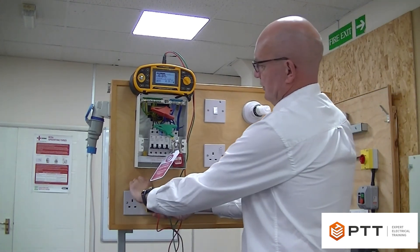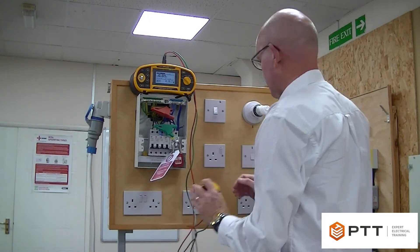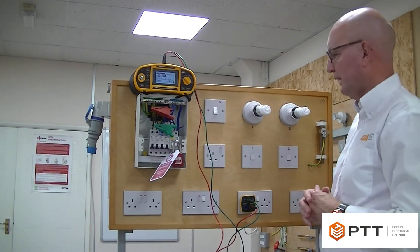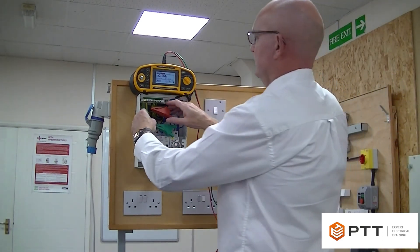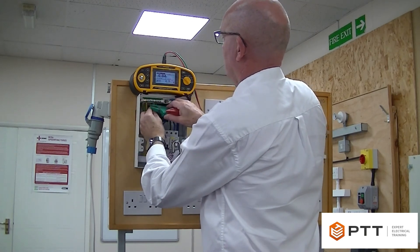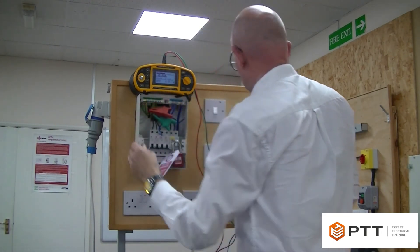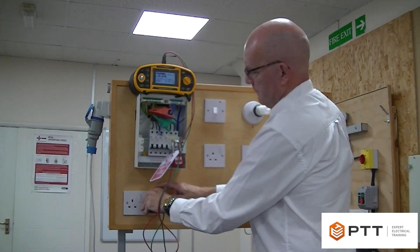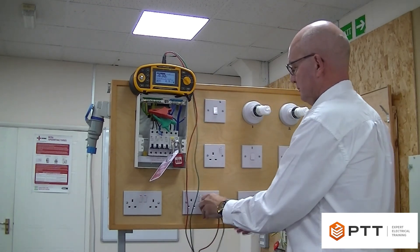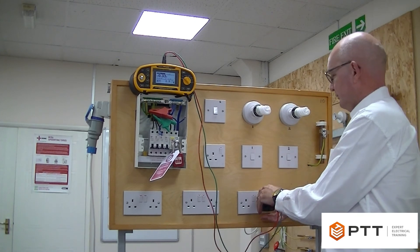The initial readings came out very low, suggesting the connections at the consumer unit may have been incorrect — it can be trial and error. After swapping over the connection pairs and trying again, we now get about 0.3 of an ohm at the first socket, which is roughly what we expect. Moving on to the next socket and testing again: 0.3 of an ohm. So now we know we've got the connections correct at the consumer unit.